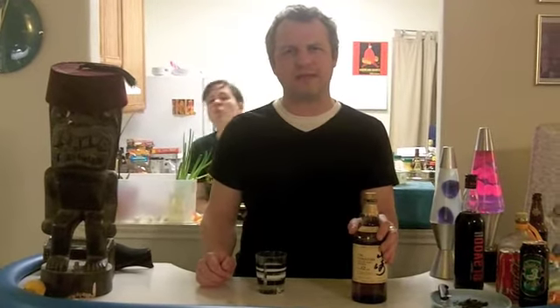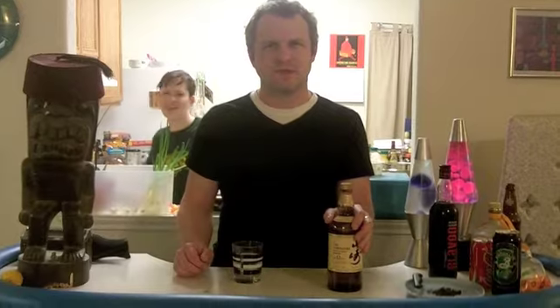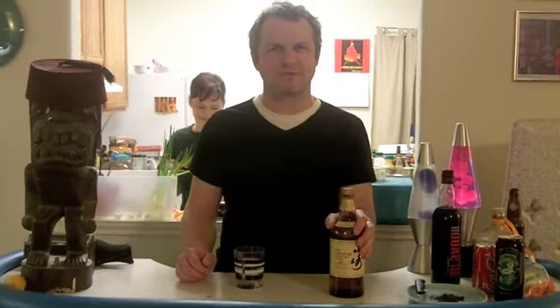Hey! Welcome to another Geek Techniques on LoungeGeeks.com. Today I'm going to teach you how to make the Iwo Jima. It's not really a geeky drink and I don't remember who came up with it — I think maybe it was Chepo. But anyway,